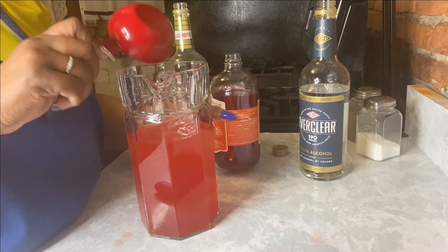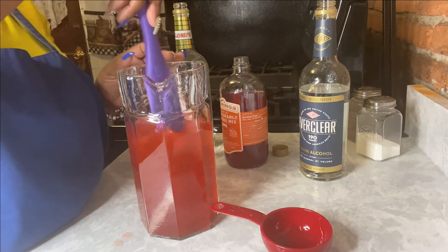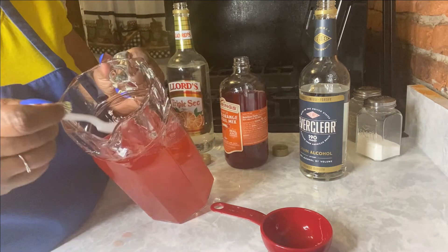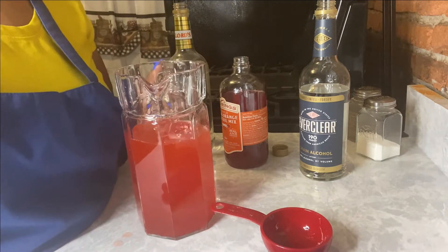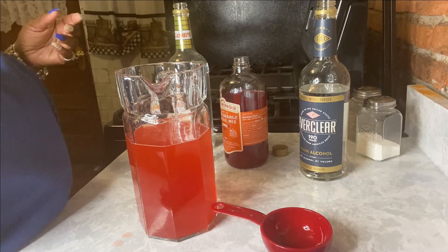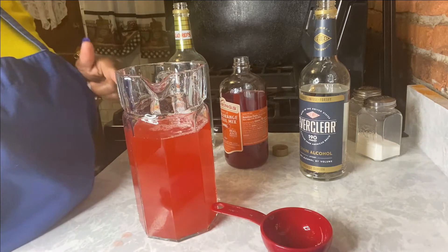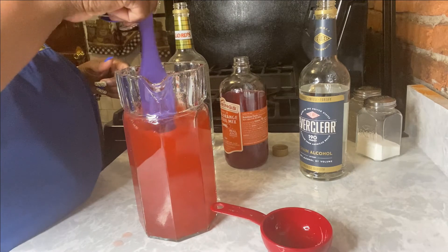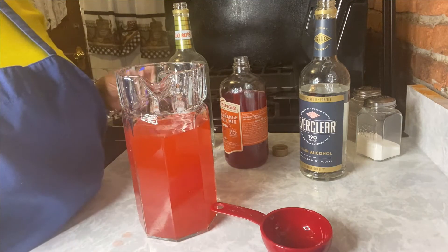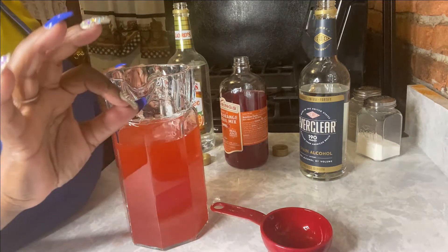That grain alcohol is strong. I'm going to give that a little stir and taste it again — we just might have ourselves a nice adult drink pouch. I like that. I'm going to give it a splash of orange juice. Put that in to taste, according to what you might like. One more taste and that's perfect.